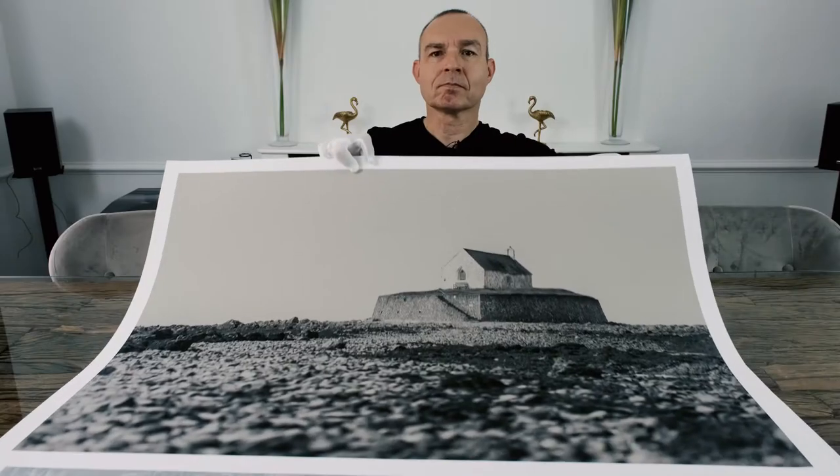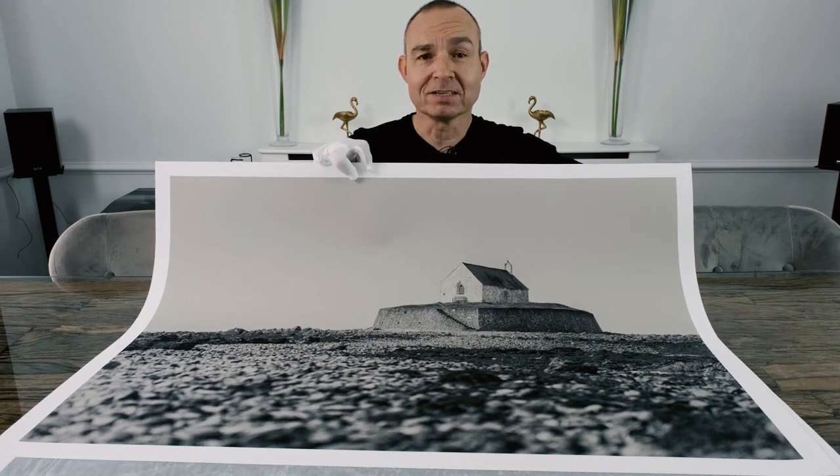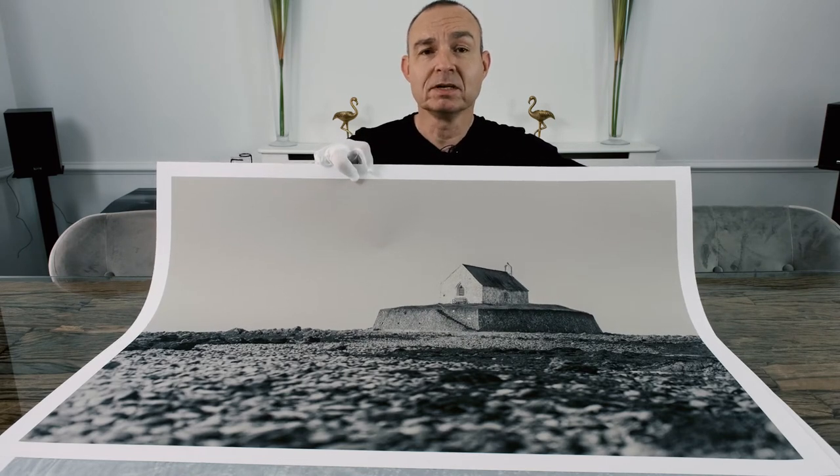In this video we're going to go through the steps that I take to go from a concept captured on an SD card to a native 38-inch print from my Fujifilm GFX100S. If you watched my previous video about owning a medium format digital camera, you'll know that one of the big reasons for me is the ability to offer my clients and supporters the best quality prints I possibly can.